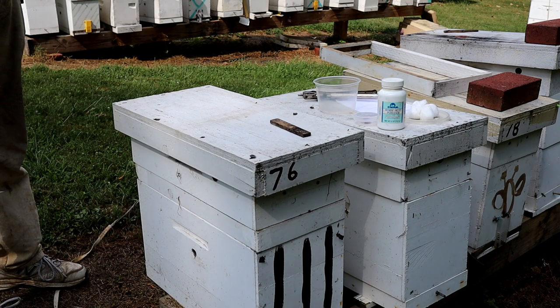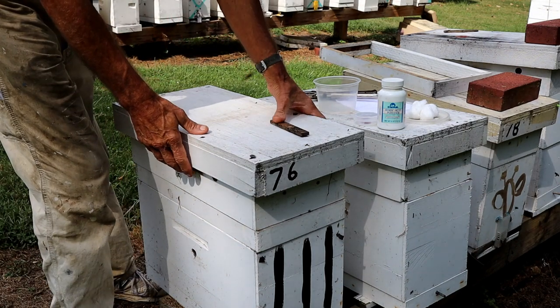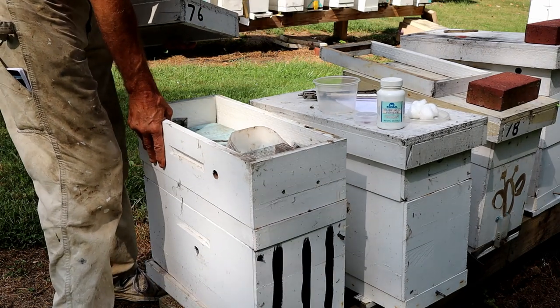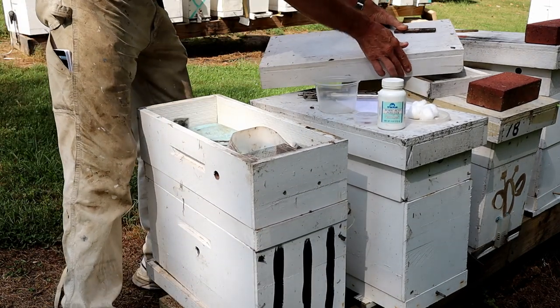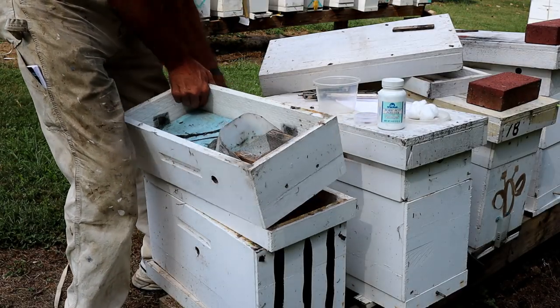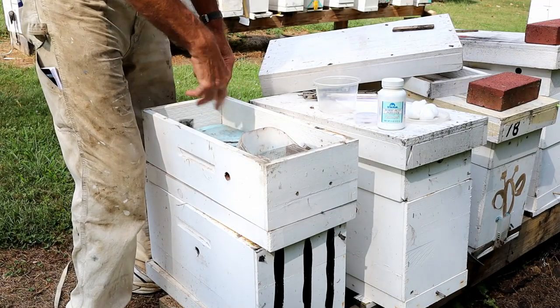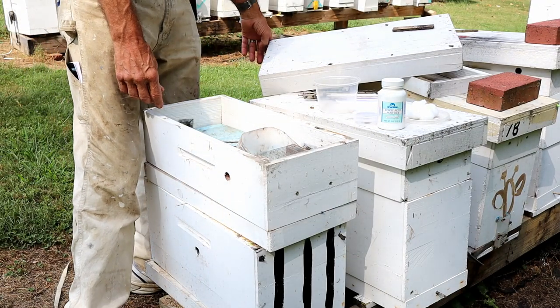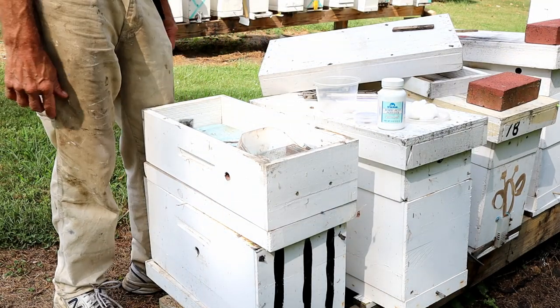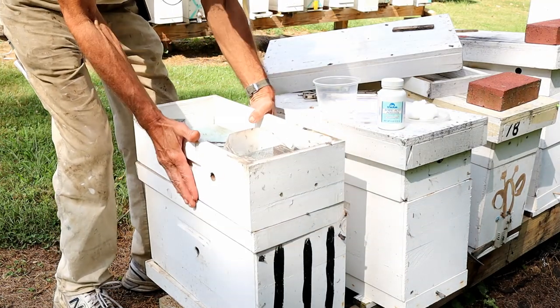A lot of people say that cinnamon works. I've had good luck with it — I've tried it several times. If you've got a feeder, like I've got a feeder here, they just sprinkle it around in the box, inside the feeder or on top of the inner cover, and it says it takes care of ants. I've had no luck with it.